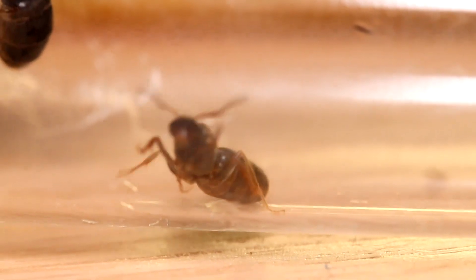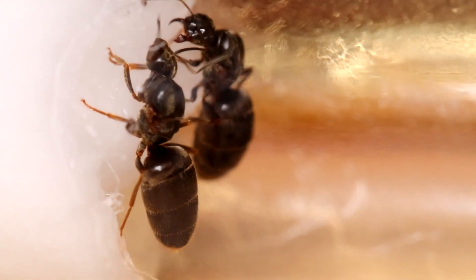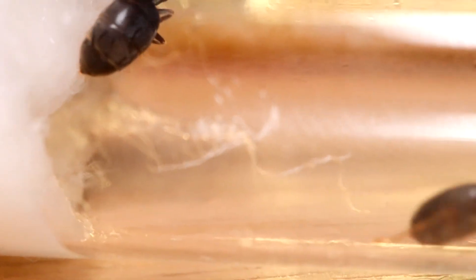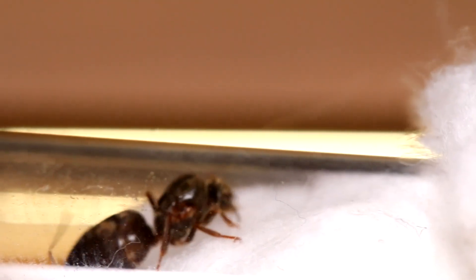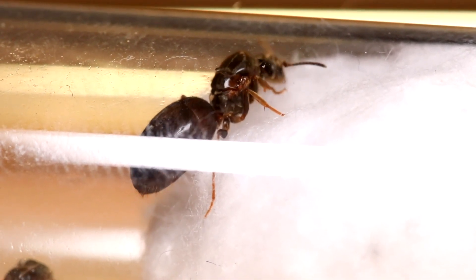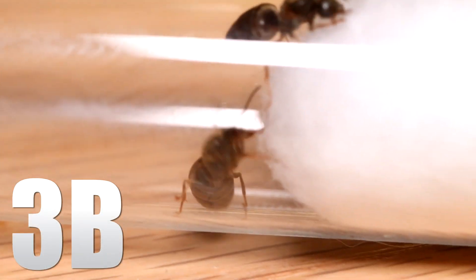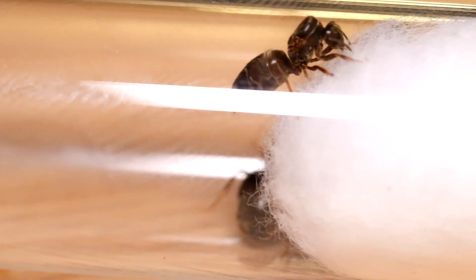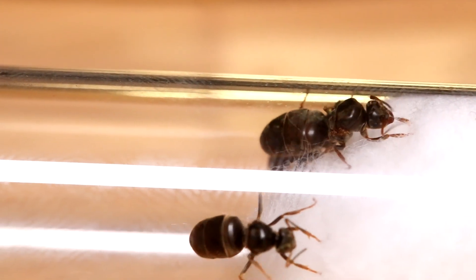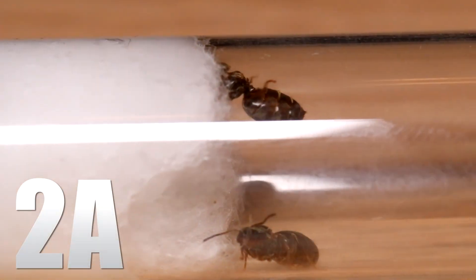Here we have colony 3a — one queen sipping some water, one queen out discovering a little. Already the queens are not very happy with each other; the one sipping water has her mandibles out and the other decides to move to the other side, where one queen is trying to escape. This is right after I caught them, so they're not happy. Moving on to 3b: all three queens are trying to escape right now, though the good thing is they don't seem bothered by each other.